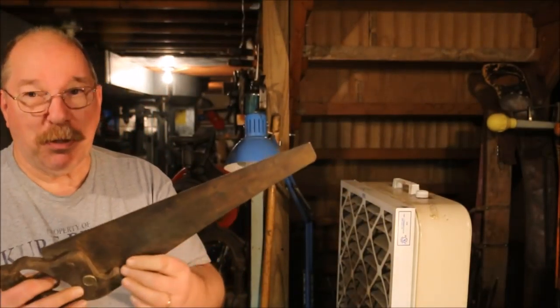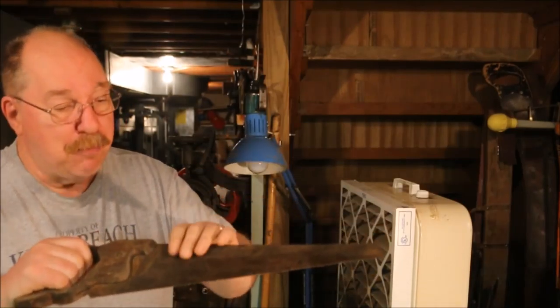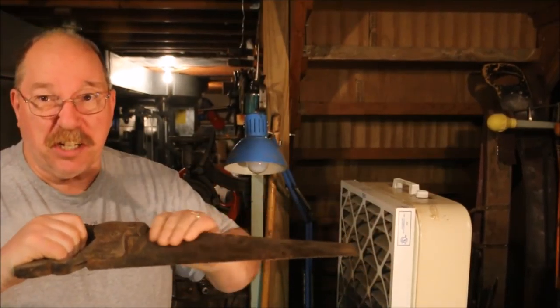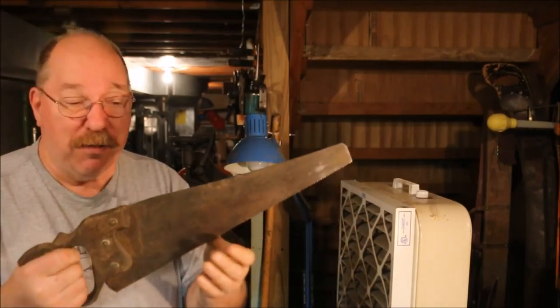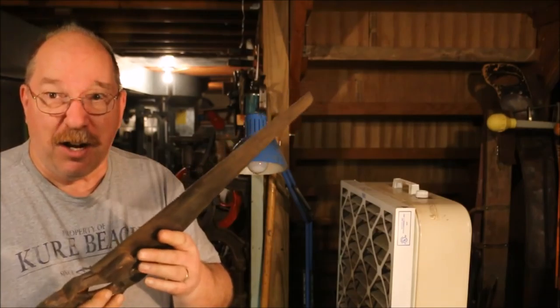I'm getting ready to sharpen some saws. First thing I need to do is get the rust off. Some people call this patina — it's rust. It's surface rust on the surface of a saw. It makes it stick in the kerf. You really don't want to have a rusty saw that you're trying to cut something with. So I'm going to clean that off.